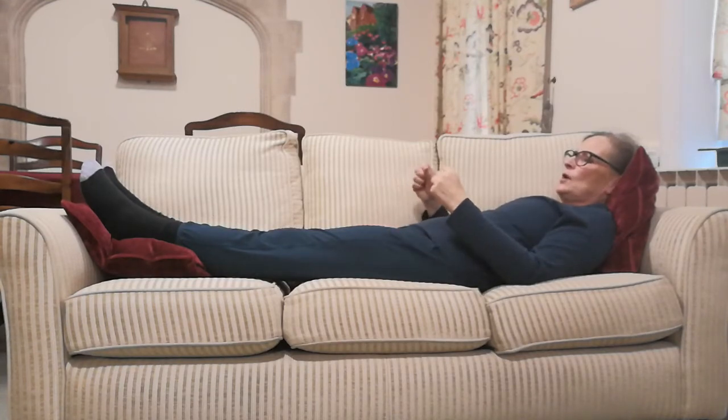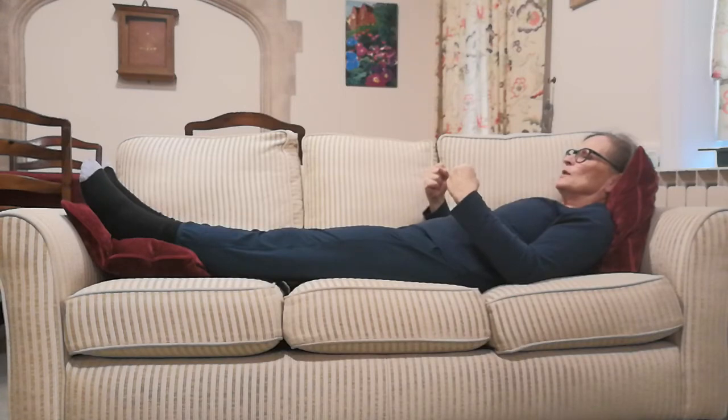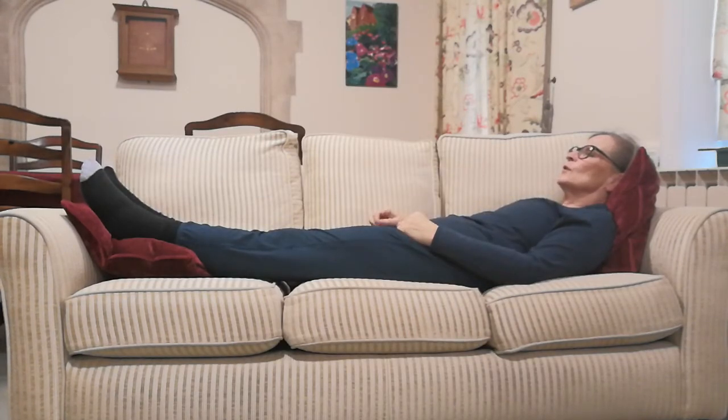Make little fists with your hands and bend your elbows slightly. Squeeze tight with the fists, and tension in your arms as if someone's trying to straighten your arms and you won't let them. So you're breathing in tight, pause at the top, breathe out, let go of the tension and let your arms fall where they will.